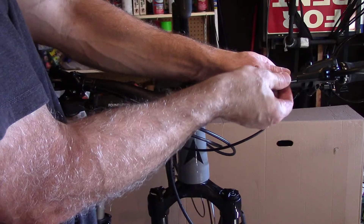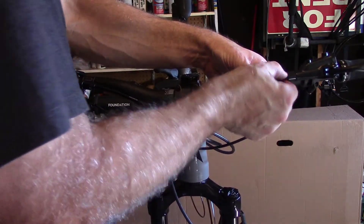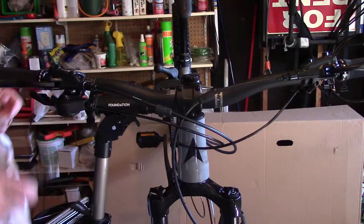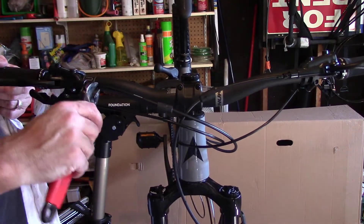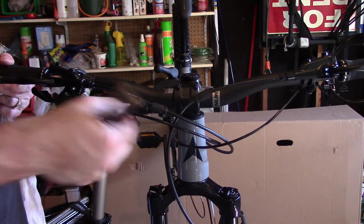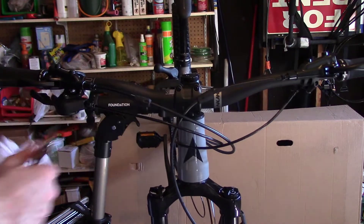Yeah, I can see a little mineral oil — I've got some on my fingers. Then we'll cinch these down and put the cover on.